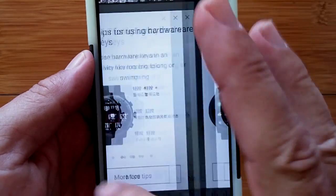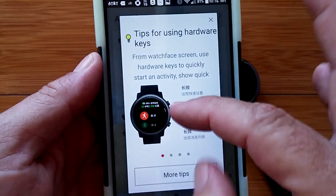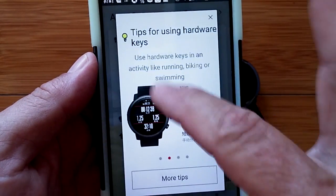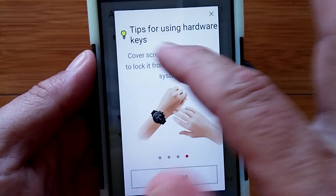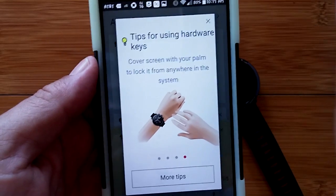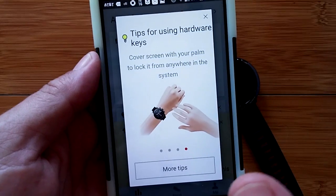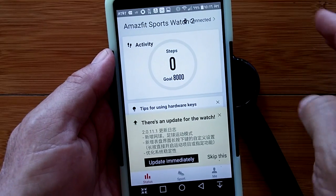The three buttons change function depending on what mode you're in. Additionally, there's a palm-cover gesture: covering the screen with your palm locks the watch from any screen in the system, if that feature is enabled in settings. That way you don't accidentally trigger features while exercising.